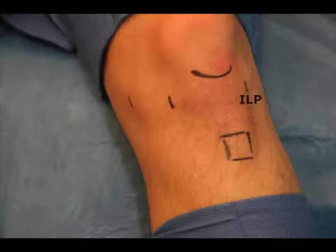First, portal establishment in the knee is critical for successful meniscal repair. Labeled here is the inferior lateral portal, which will be used initially as the viewing portal. This is created at the intersection of a line tangential to the lateral aspect of the patella and the inferior pole of the patella.